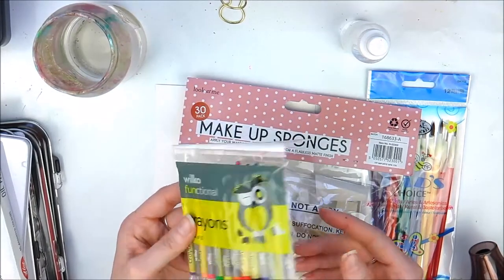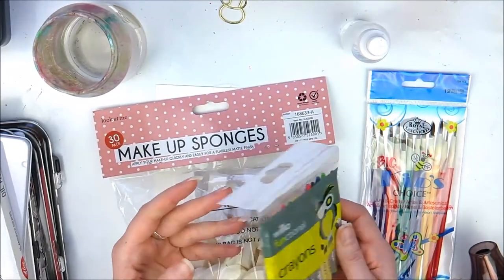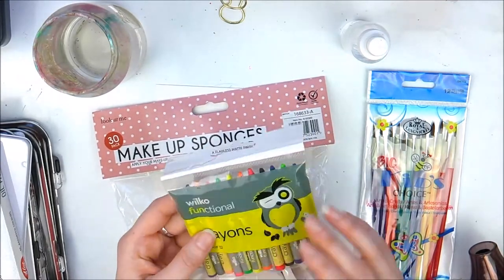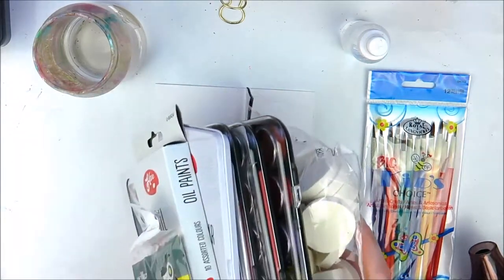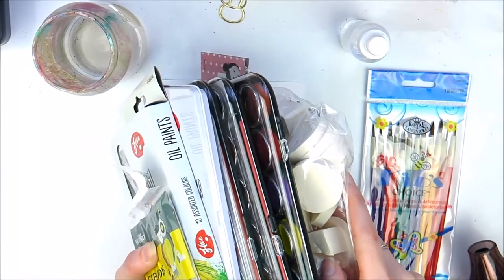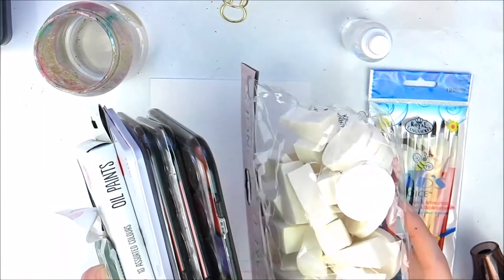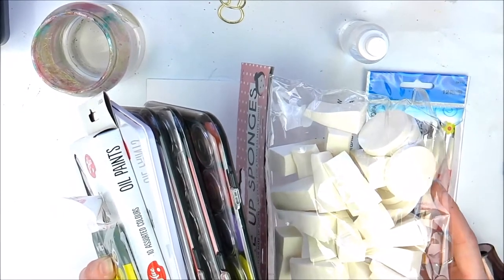I have some crayons as well - these are from Wilko's but you can buy them cheaply everywhere. I picked these particular colours up because they're beautiful - I think about 50p or something. So already you've got all these craft items - a brilliant art supply stash for under 10 pounds. You can also add acrylic paints to that as well.